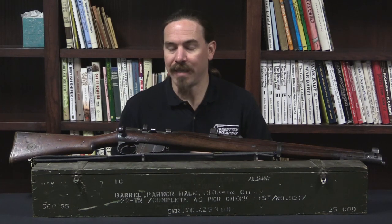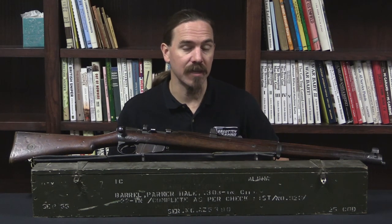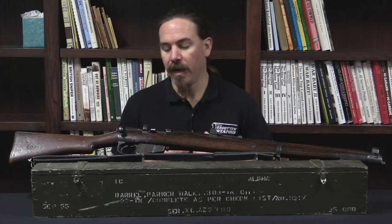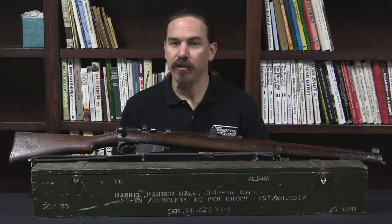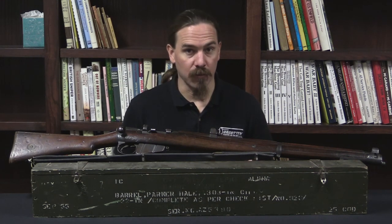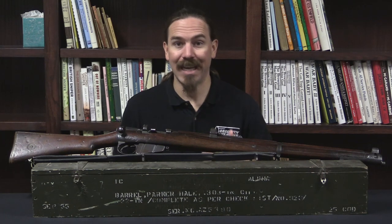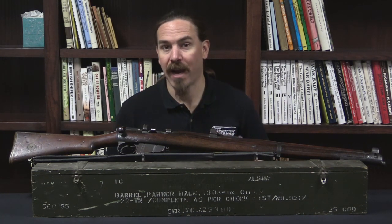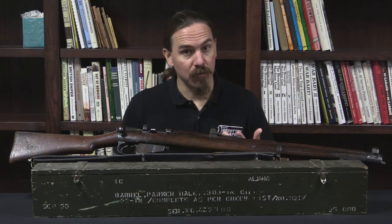This was actually originally adopted by the British government as a formal .22 conversion system in July of 1918, right at the end of World War One. .22 calibre conversions were of course a handy training tool that allowed you to practice marksmanship without needing a full-size rifle range, making it possible to do marksmanship training indoors before moving up to full power cartridges with new recruits.